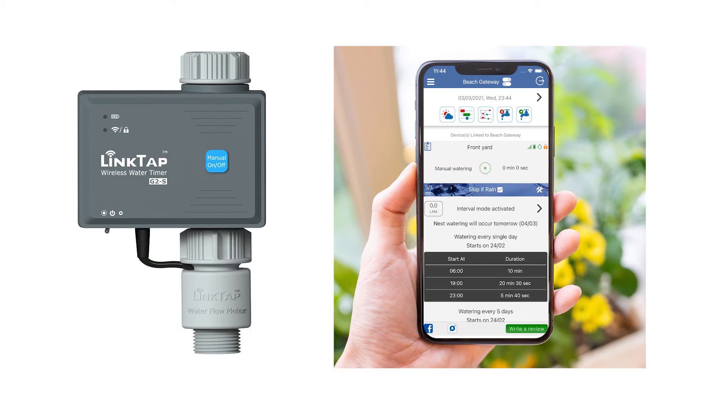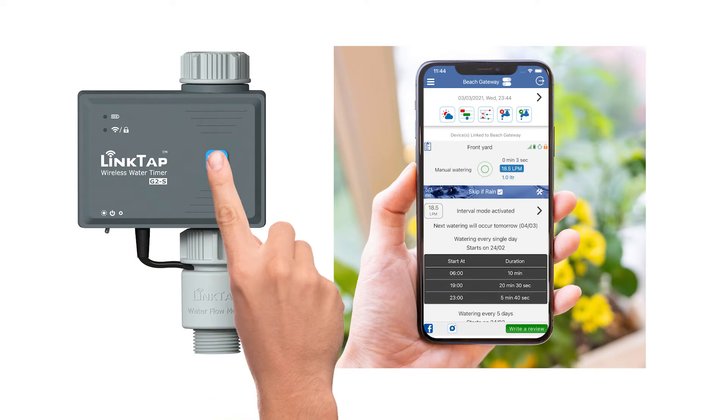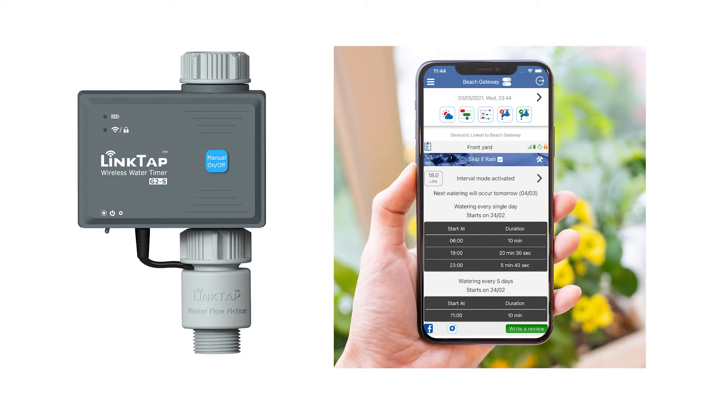Additionally, you can always start or stop the water at any time by pressing the manual button, which comes with a digital lockout feature. This ensures that your device will never be inadvertently turned on or off.